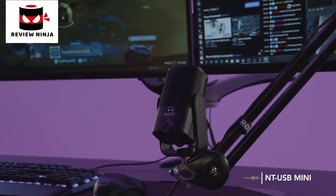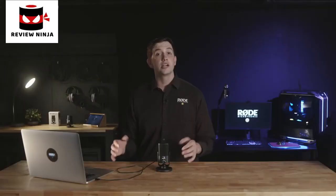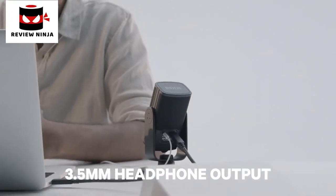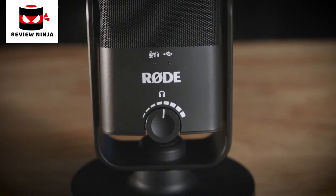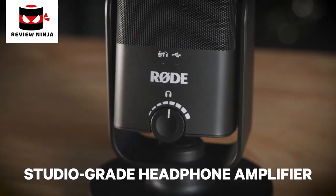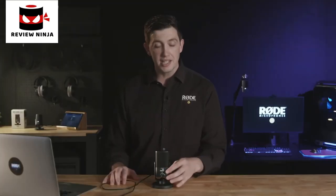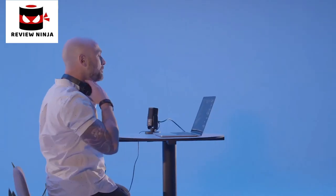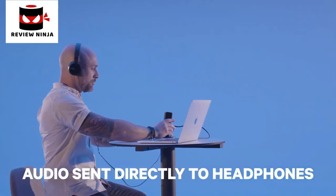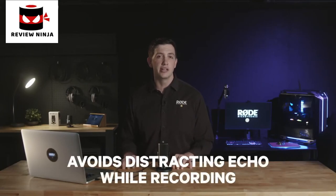Whatever content you're creating, the NT-USB Mini will easily take your audio game to the next level. This incredible sound quality also extends to the high-quality 3.5mm headphone output on the rear of the NT-USB Mini. Controlled by the volume knob on the front of the microphone, this works as a studio-grade headphone amplifier for your computer and also allows for zero-latency monitoring of your audio while you're recording. By pressing in the volume knob, the audio from your microphone will be sent directly to the connected headphones, which is especially handy for recording vocals or dialogue without any distracting echo.